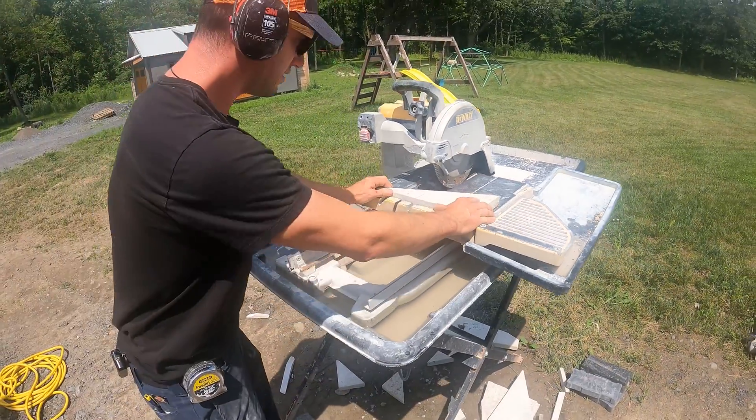Hey guys, I hope you learned something about how to cut pavers safely. It's not that hard — you can do it yourself with the right tools. Just take your time, be careful, and wear the right safety gear. If you have any questions, feel free to comment them. Give the video a thumbs up if you like it, and feel free to subscribe if you want to see more how-to videos on how to make life easier by solving problems. See you next time!